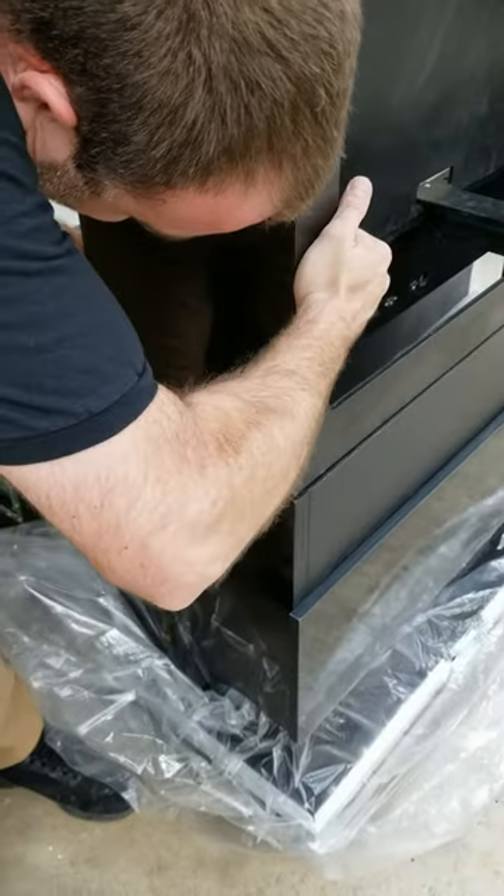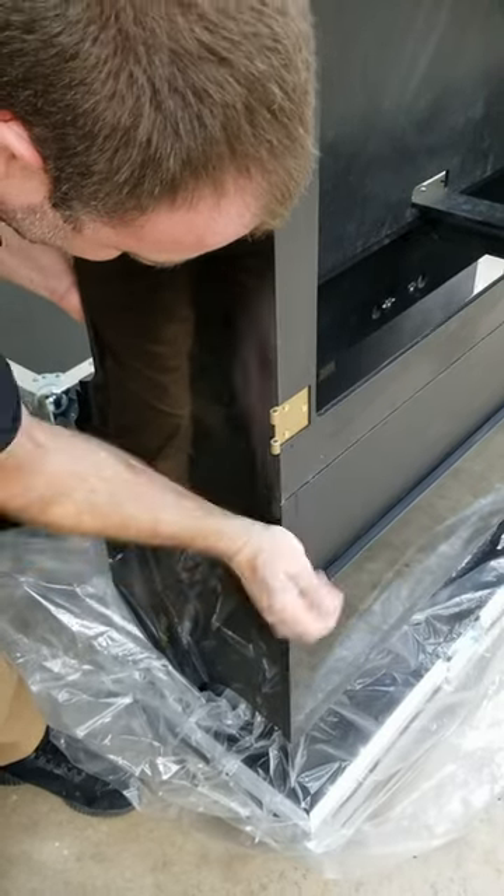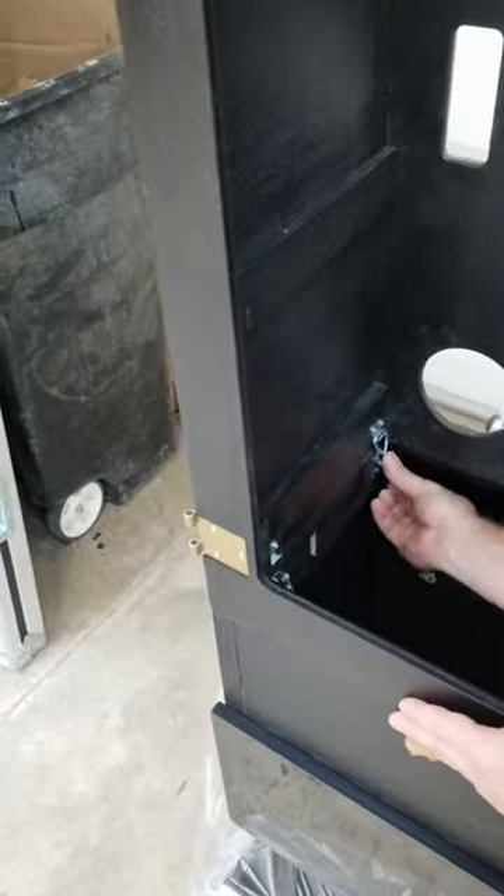So the first thing you want to do, of course, is line up the body sections — the front and the nose section. And then once you do, here are the simple toggle clamps to keep it in position.